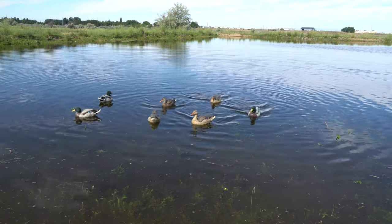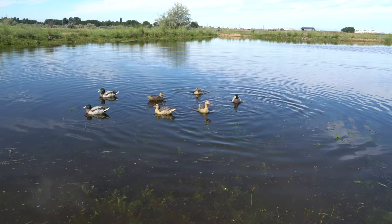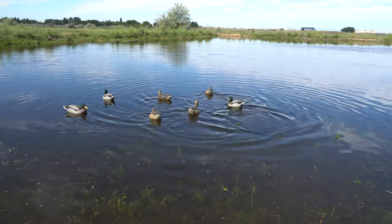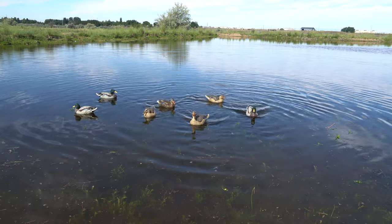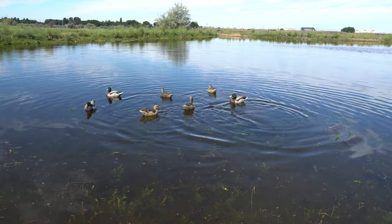This setup will give you this type of motion. We like the natural and realistic motion of some decoys moving a lot and some decoys moving a little. You can also connect the pull cord to the opposite puck as the anchor line. This will give your decoys a different motion.